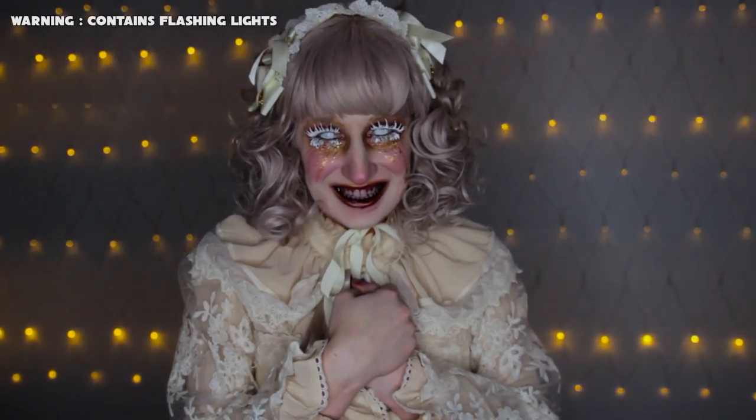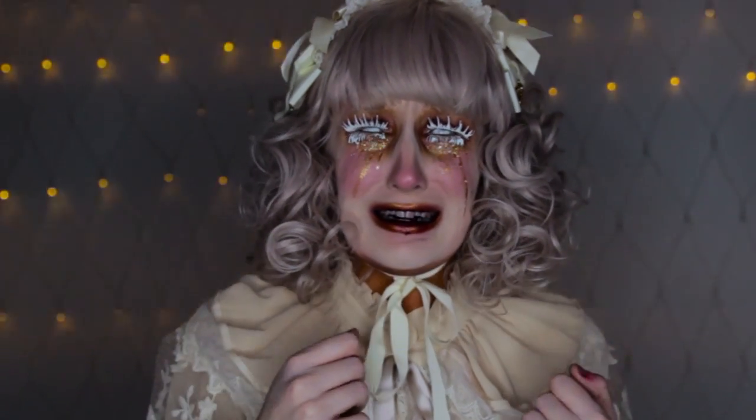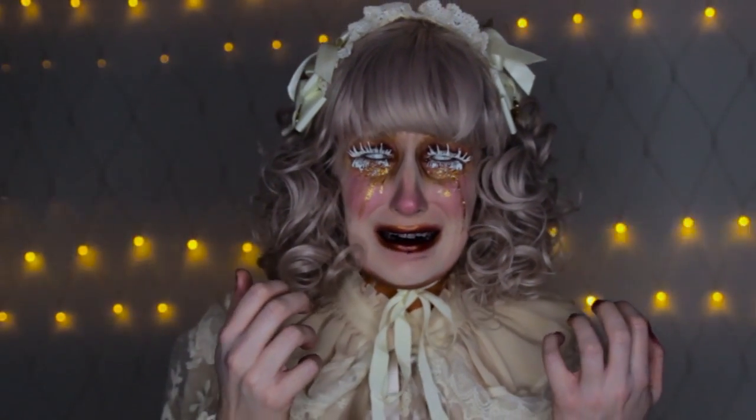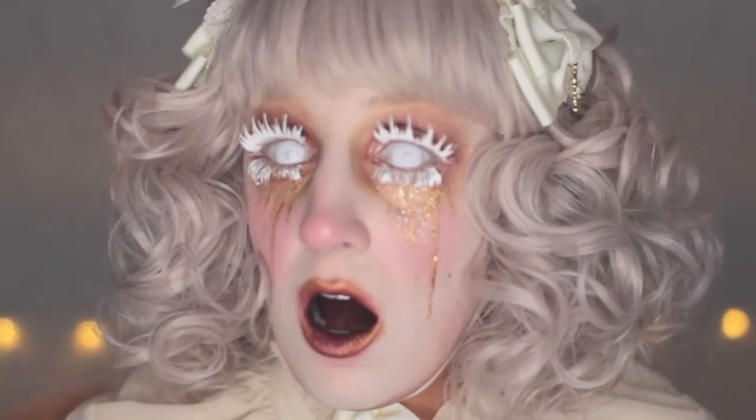Hello friends! I had an idea for a scary lolita look for an event, but it was cancelled. So I decided to test it out in this video. Keep watching to find out how I transformed into this creepy monster. I have no idea if this look is gonna work, but I'm gonna give it a try.